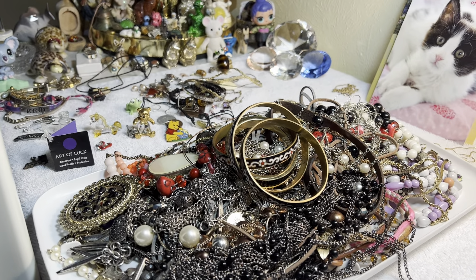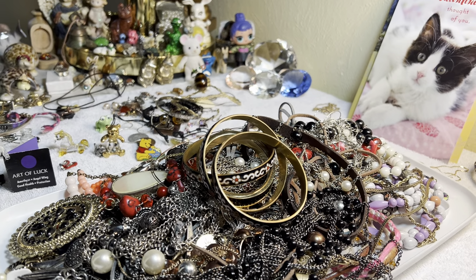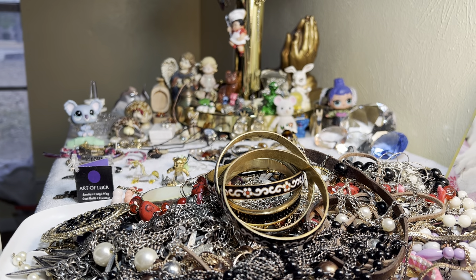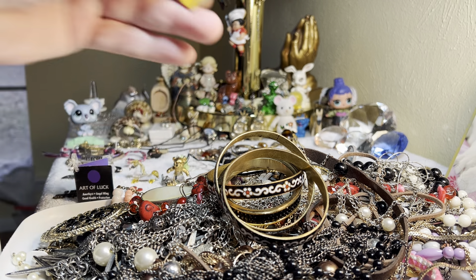Welcome to the video, the gang is all here! It was a tangled mess — I know a lot of people like to discover things together, but it ended up getting so tangled. I untangled everything and I'm working on trays and trays getting them sorted out.